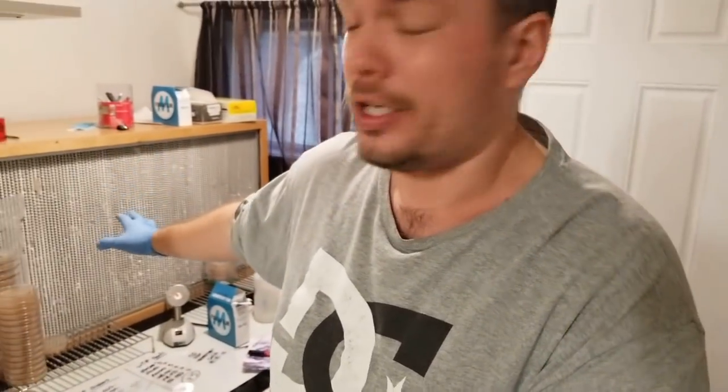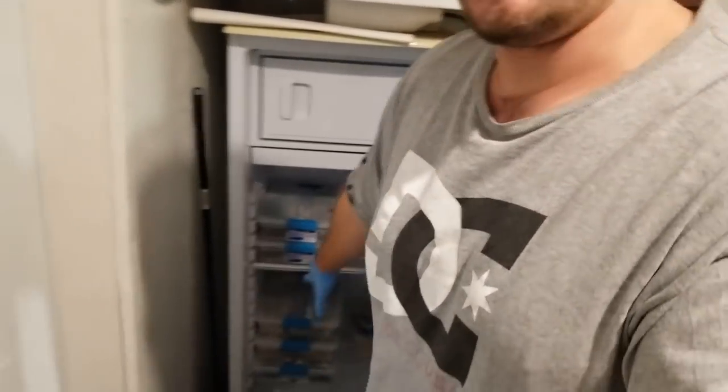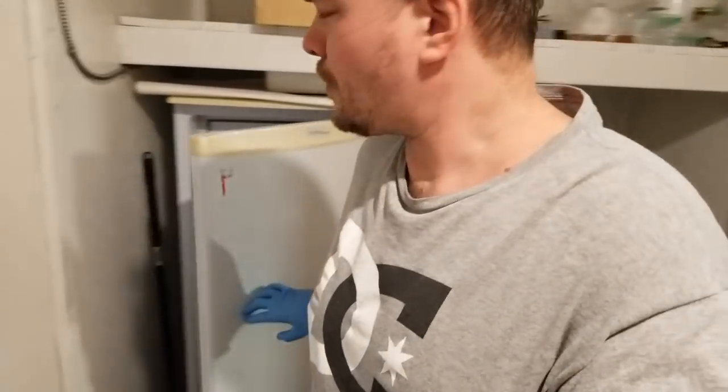A lot of people think you need real sterile conditions. That's not really true. What's really important is that you have a really good flow hood and you work in front of that and you have sterile procedure. We keep all of our cultures in the fridge. We have all of our test tube masters just in there. We have about 73 strains right now and we grow maybe about 12 of them every year.